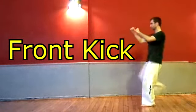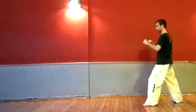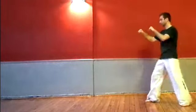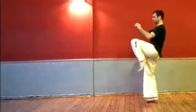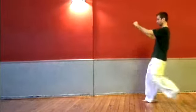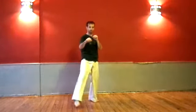Welcome to this front kick tutorial. Different styles and different teachers perform this kick in different ways — in this video I'll show you how I do it. There are two main types of front kick: the front snap kick and the front stomp or push kick. This tutorial is for the front snap kick; I'll cover the stomp front kick in another video.